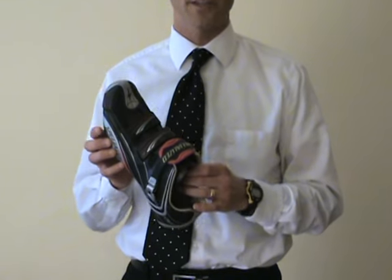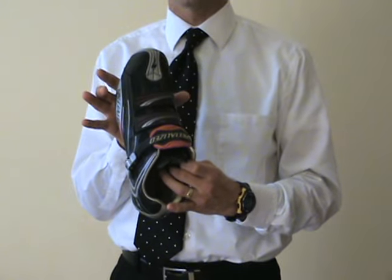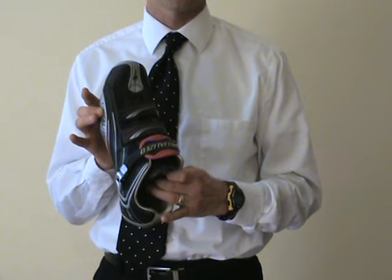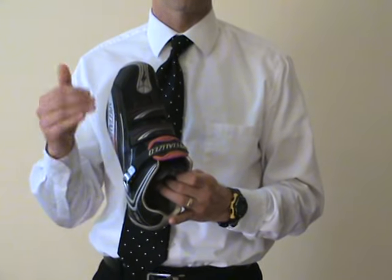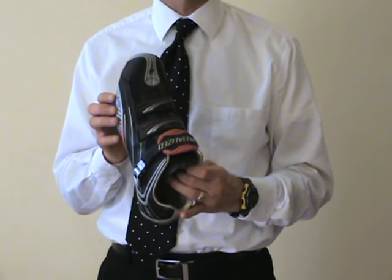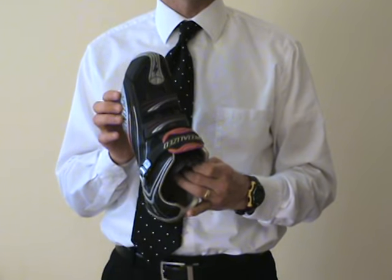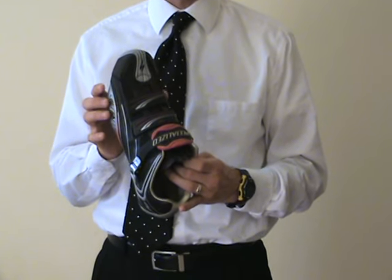Companies like Specialized and Shimano make certain shoes that are actually wider in the toe box. You have to ask for these particular types of shoes. They come in either a double-E type of size. That can often take strain off that nerve and improve the feeling that you get in the foot so it doesn't become so numb.